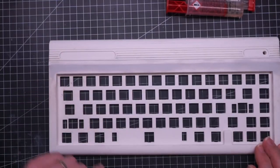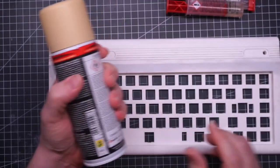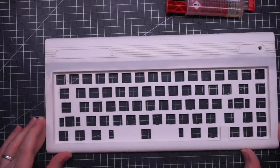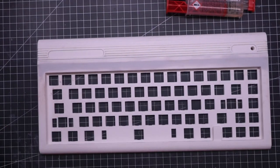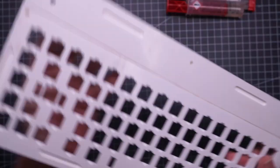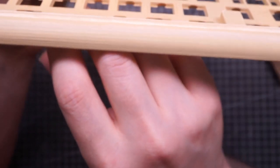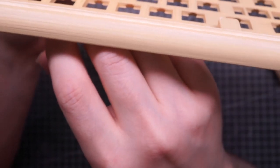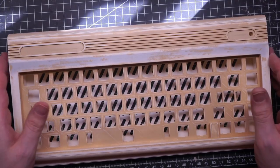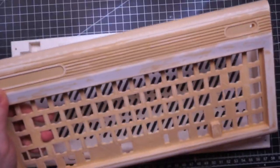Next step is to apply multiple layers of filler primer, sanding between each of them. If I want to hide the 3D printing layer lines I can't rush this phase — the end smoothness will be proportional to my patience in this process. This is the result after one coat of filler primer. It's not bad but I want it smoother, so I'm probably going to add at least two more layers. So another coat of primer and another sanding session done and we are getting close.